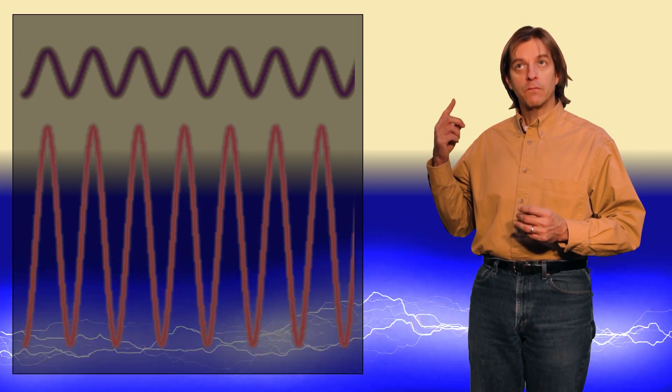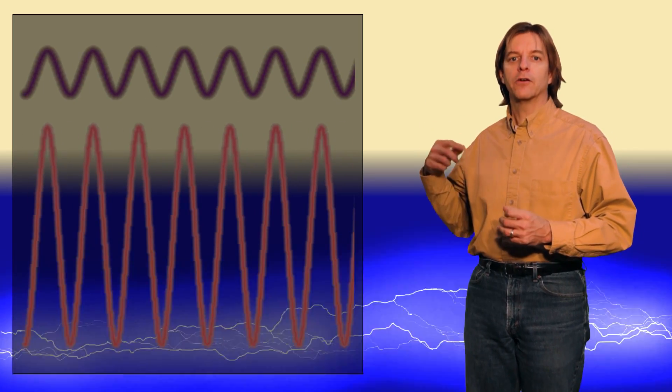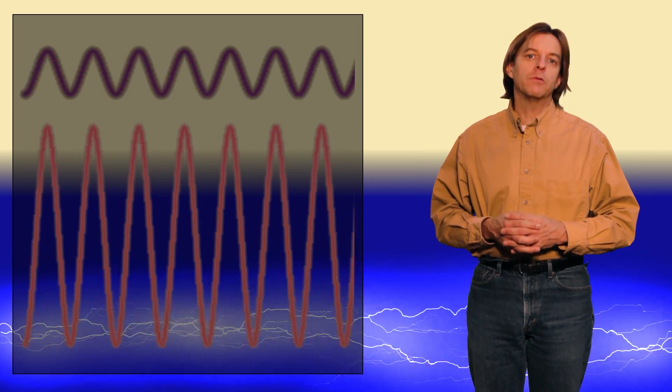The purpose of the ballast is actually twofold. First, it controls the rather complex start of the lamp. And because of this complexity, there have been a number of strategies used over the years as fluorescent tubes have been developed. The second thing that the ballast does is simply deliver high voltage, low current, alternating current to the tube to keep it running once it's been lit.